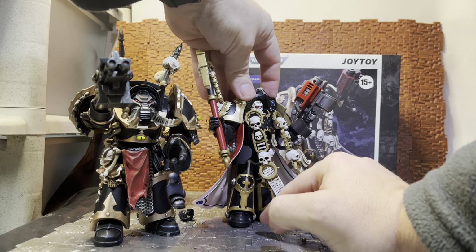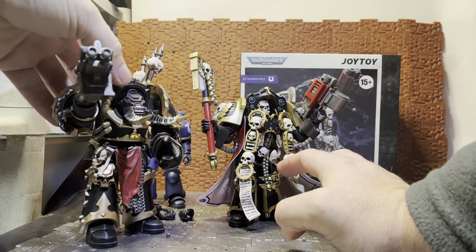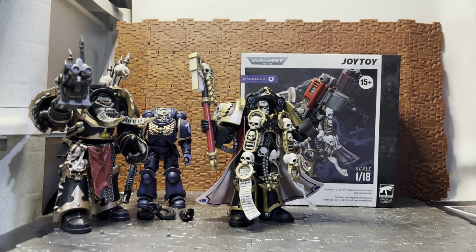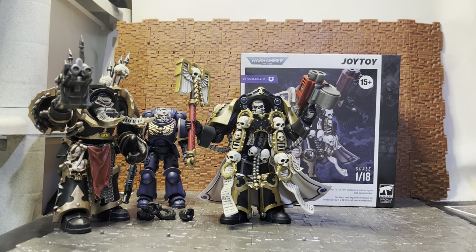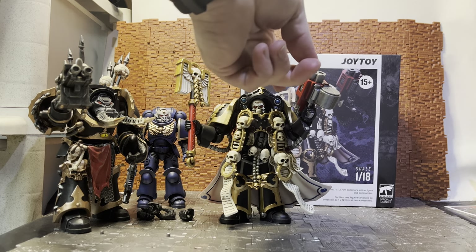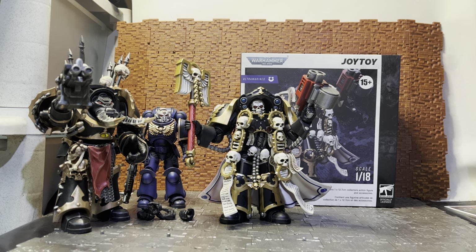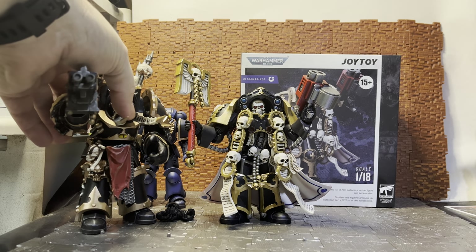Hopefully somewhere down the line they remedy this by going with the newer style connection point. That is my only real gripe — he's very limited in posability. Even though Terminators are supposed to be like walking tanks, it's a shame his arms are so restricted. I'm hoping someone might come up with an upgrade kit so you could swap in a piece that gives the arms way more range of movement, letting him lift his arm to the same extent as the Chaos Terminator.